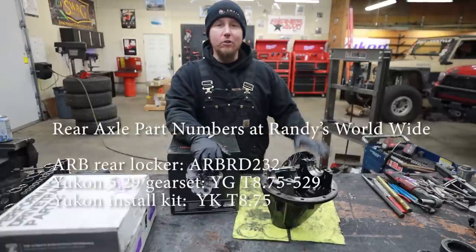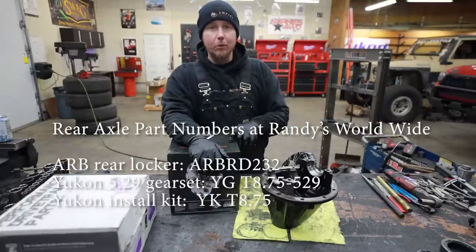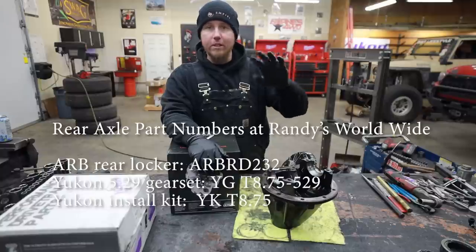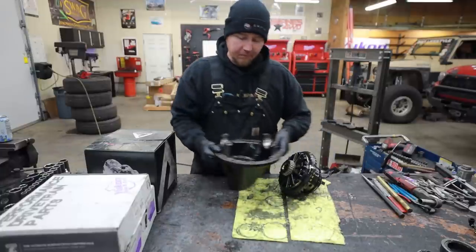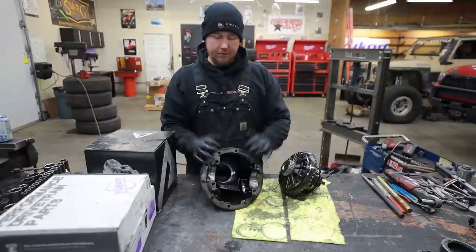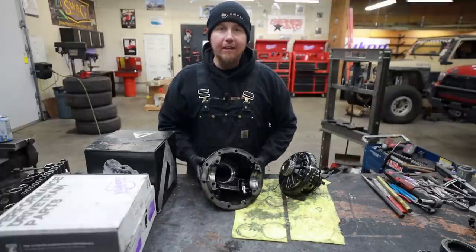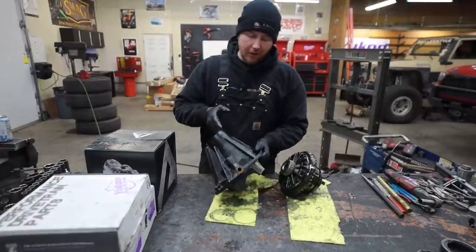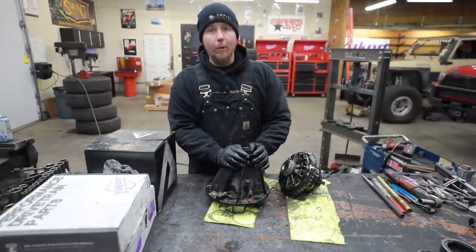Another reason to upgrade is that I don't want to have to ask the computer for permission to use a locker. This is going to bypass the computer system completely — two-wheel drive, four-wheel drive, four-wheel low, it doesn't matter what situation I'm in. I can push the button and we have a functional locker. Now this is my favorite style diff to set up. Ford, Nissan, Toyota, Land Rover, Suzuki — they all use this style and it's just so much easier than that clamshell we set up earlier. I'm going to do the same thing I did with the clamshell and start with our pinion and work our way out.